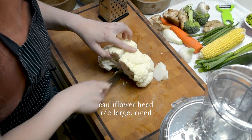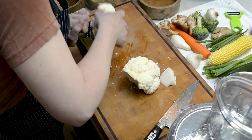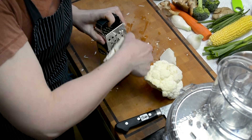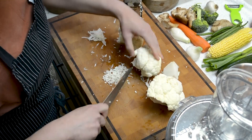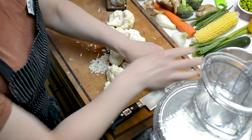Many markets sell cauliflower in the riced form. However, if you do not have access to riced cauliflower at the market, or you just want to do it yourself, you can start out by washing and drying a cauliflower thoroughly and using the large coarse grater of a box grater to grate the cauliflower.